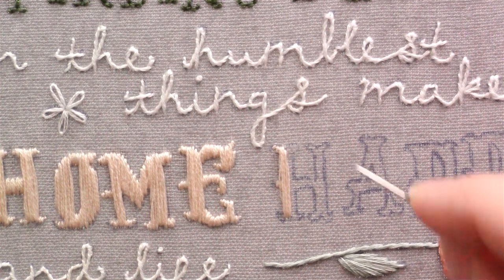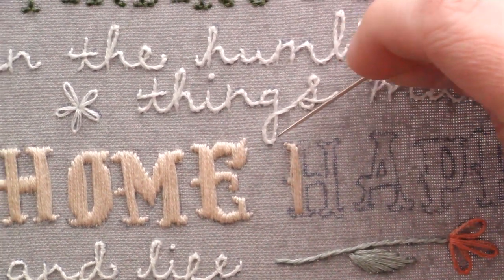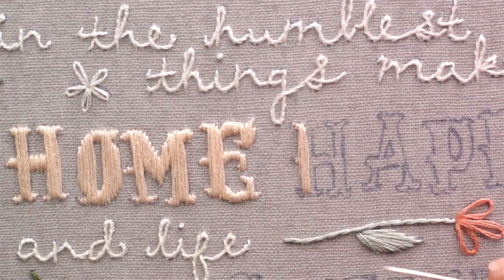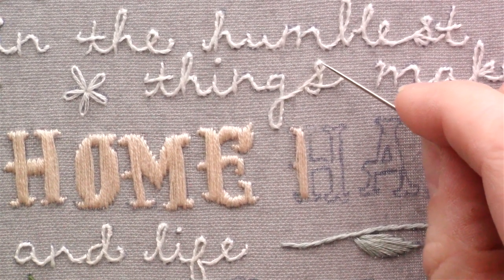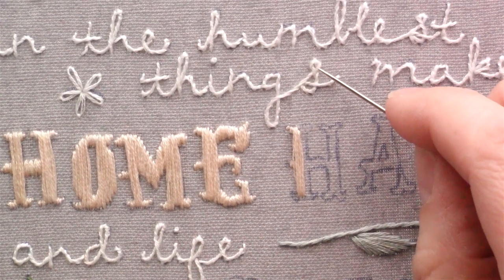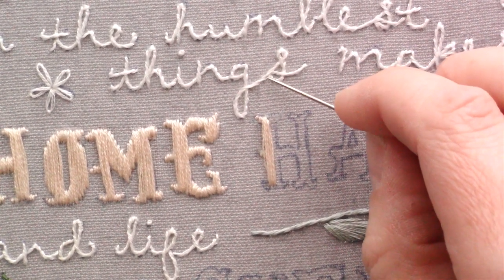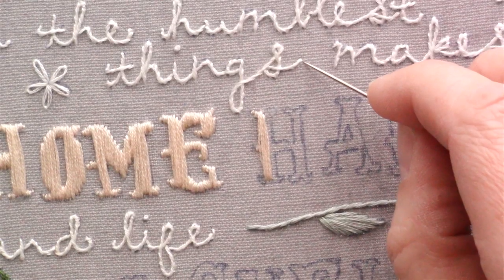Just a couple more tips for when you're using a stem stitch for your fonts. On my G I have this main curve, and when I did the stem stitch I was bringing my thread out that way, but then when I got to this part of the S my thread started going into the inside of the curve instead of out like I would want it to. You don't want to switch the side that your thread is coming out of — just continue to do it the same way as the bottom of the G, because otherwise it's going to mess up the twist on your thread. Choose whichever side is the main part of your curve and continue that around until you get to a stopping point, and then if necessary you can change which side your thread comes out when you do the next part of the letter.